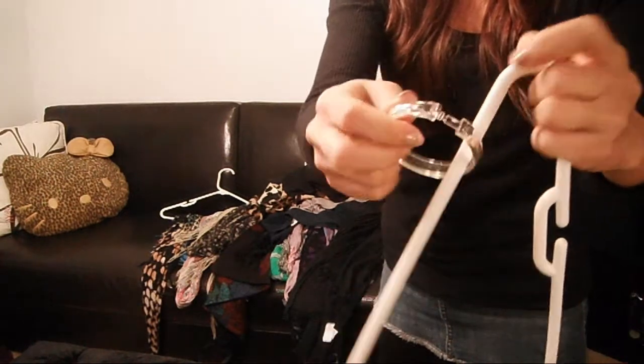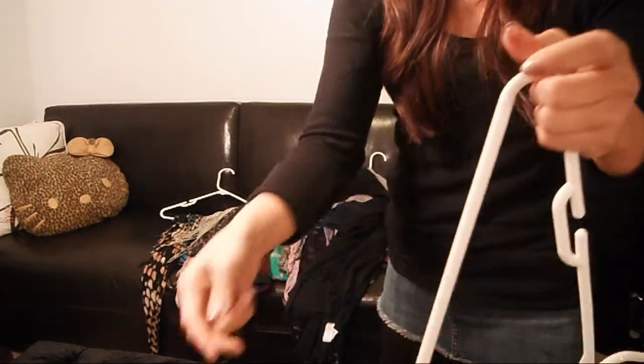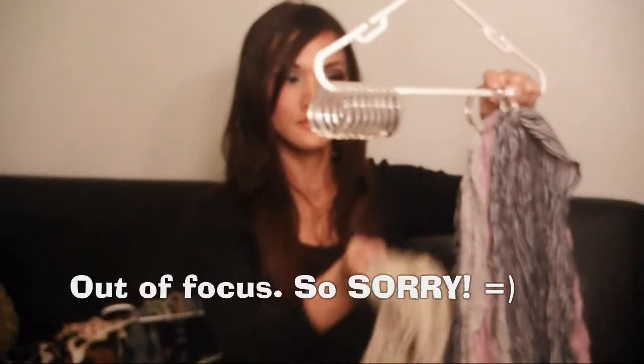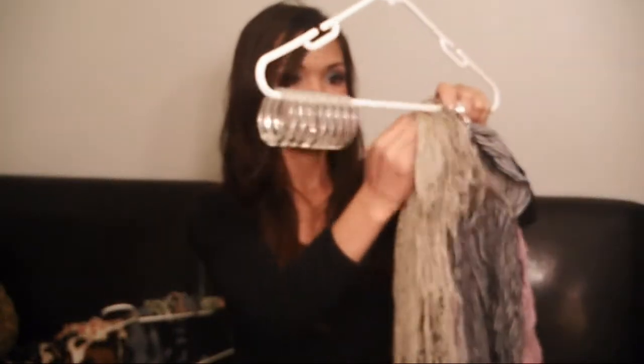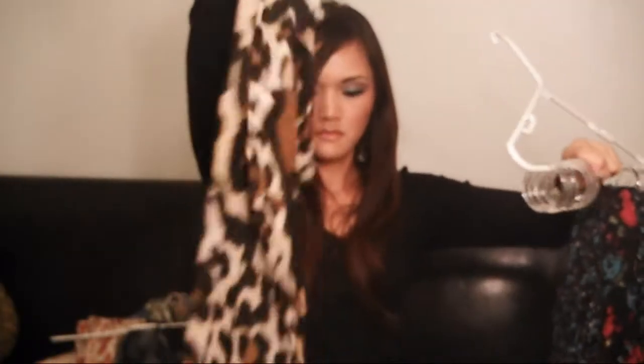Once it's dry, you're going to take your shower rings and close them up. Then you can start putting your scarves into the rings. Make sure you don't get your scarves caught in the open end of the ring. If you can find rings that don't have that open end and just close all the way, that would be even better.